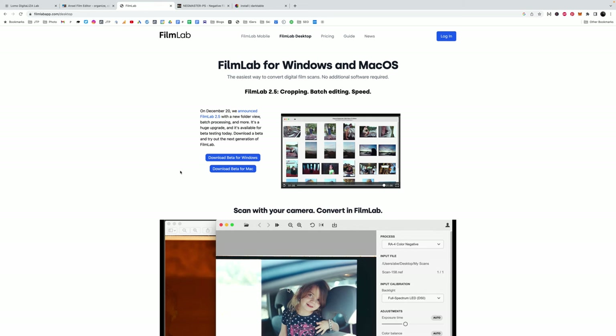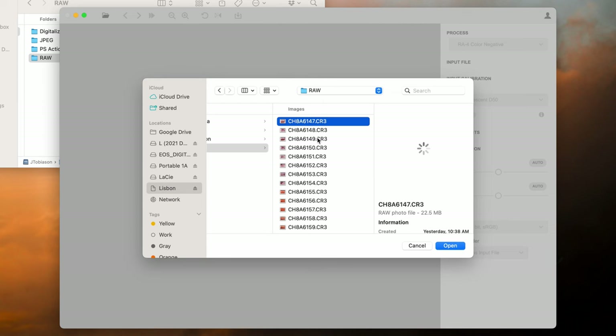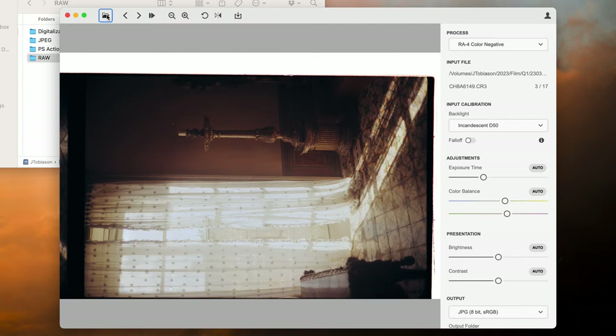Now moving out of Photoshop-based tools and into standalone apps. The first is FilmLab — a small app with both a mobile and desktop version designed to make conversions nice, easy, and fast. Their goal seems to be a really simple program that doesn't do a whole lot, similar to the Lomo Digitaliza approach — you do a quick conversion and then use a secondary program for finalizing. Off the bat, it does a pretty decent job. The goal isn't necessarily to match a computer screen but to match the RA4 look of color prints.